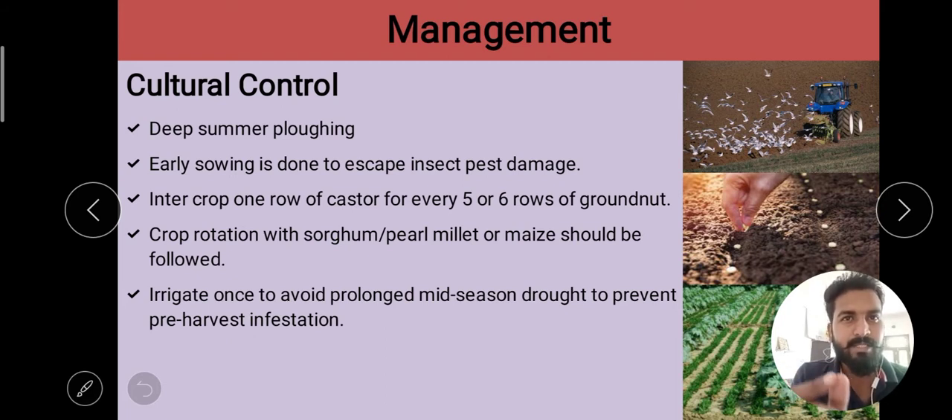Our first management practice is deep summer plowing. As you know, the pupation of red hairy caterpillar takes place inside the soil. So what we need to do is perform deep summer plowing during the summer season, so that the pupa gets exposed.